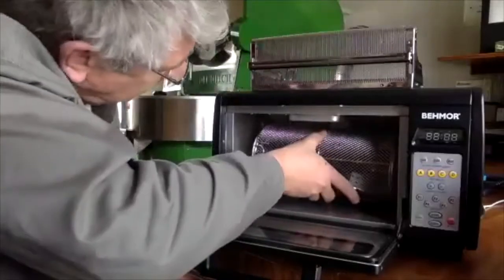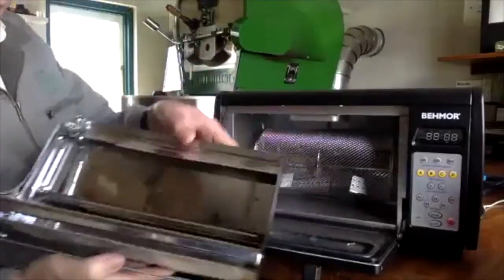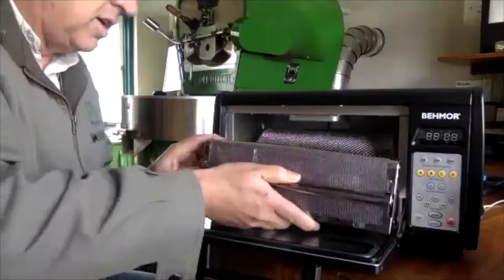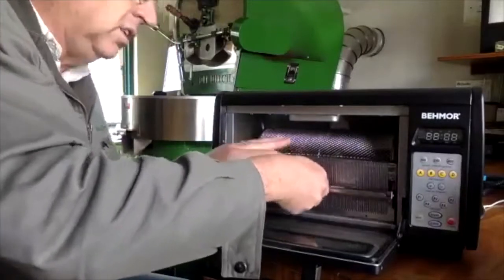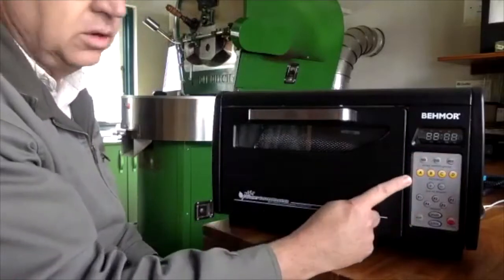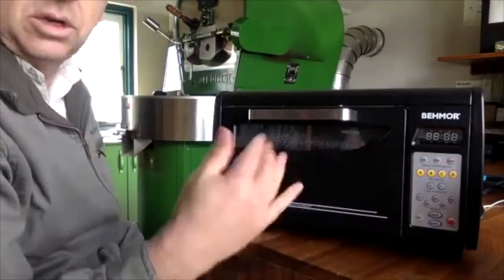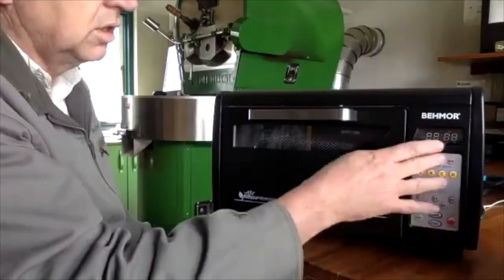You put it in and clip it in, then put the chaff collector on — it has a little shelf to make it go down so you can get underneath the barrel. Then you go back up and you're basically ready. You'd normally run a preheat first, then choose your roast weight.